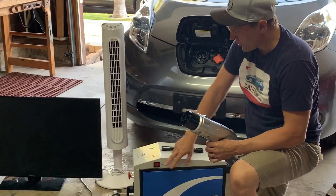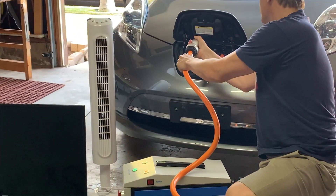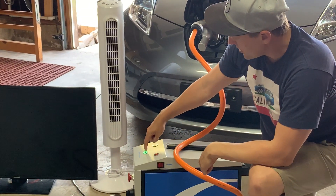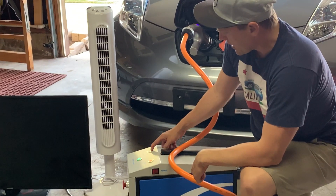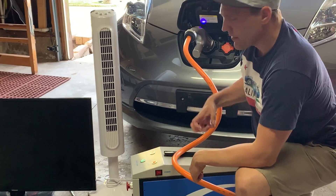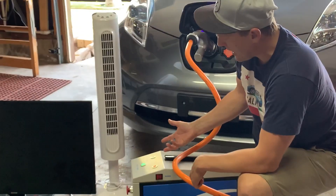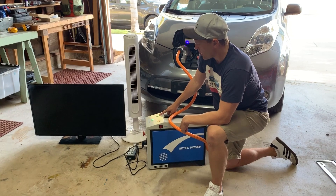Pretty simple — you just turn on the device, plug this into the CHAdeMO port which is the DC connection to the vehicle, and then press start to turn on this device. What it's going to do is pull energy out of the electric vehicle from DC and convert it to AC, with this green indicator light showing that it's ready to discharge power.